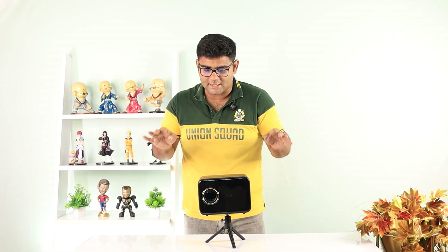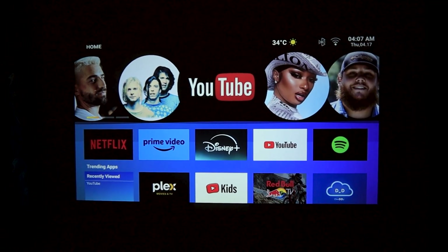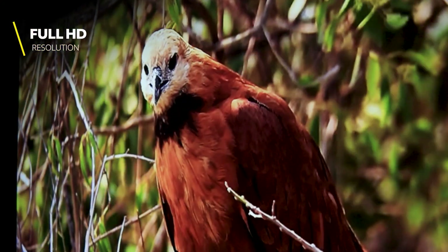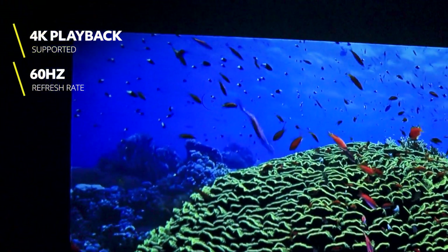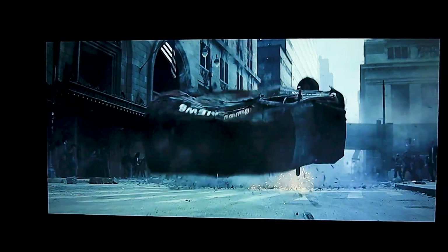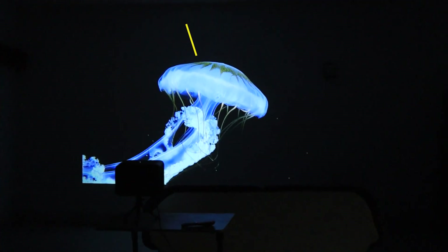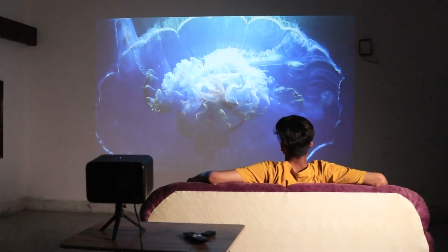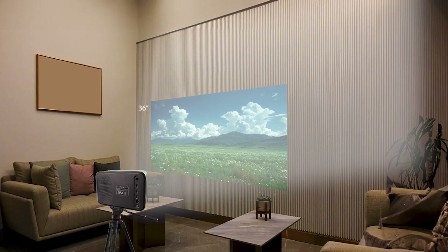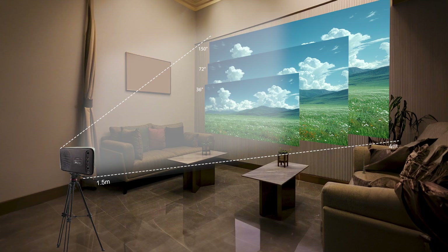Now let's start the projector and see what kind of video quality it delivers and how easy it is to navigate its functionality. The display quality is really impressive — it comes with native Full HD LED resolution, 4K support, and a 60Hz refresh rate, which means visuals stay sharp and detailed whether you are watching a movie or playing games. The 7000 lumens brightness ensures crystal clear image even with indoor lighting, and in a dark room it feels like a cinema. This projector supports a screen size between 36 to 150 inches with an optimal throw distance of 1.5 to 4 meters.